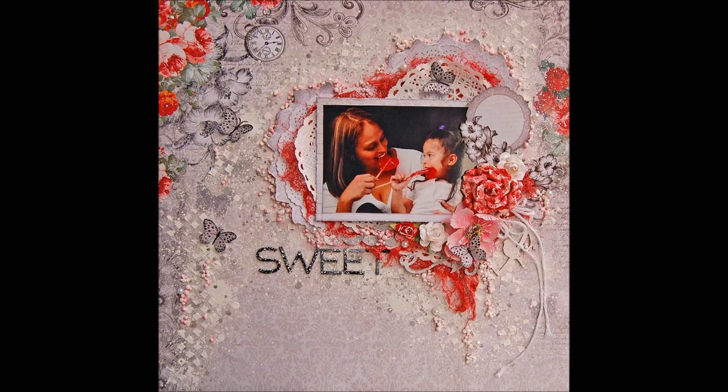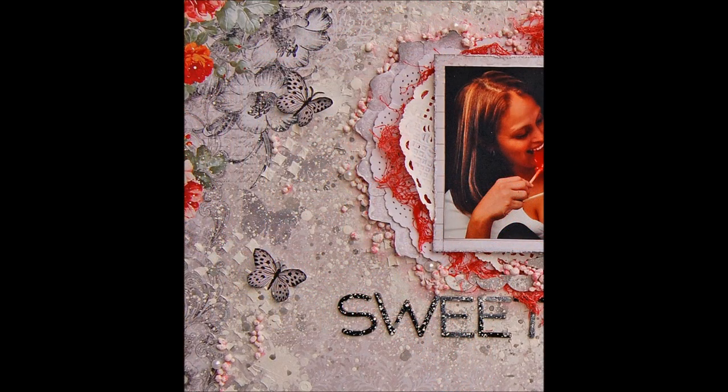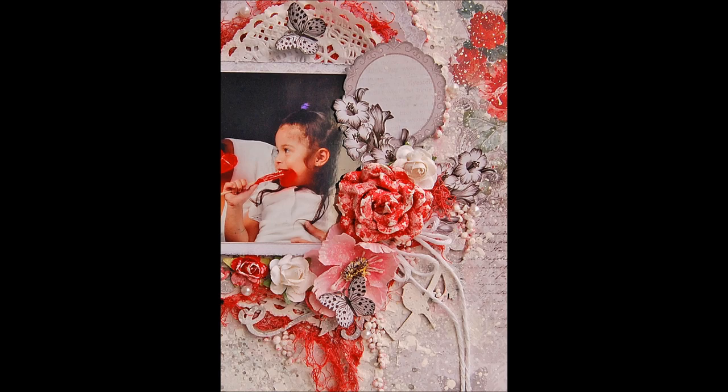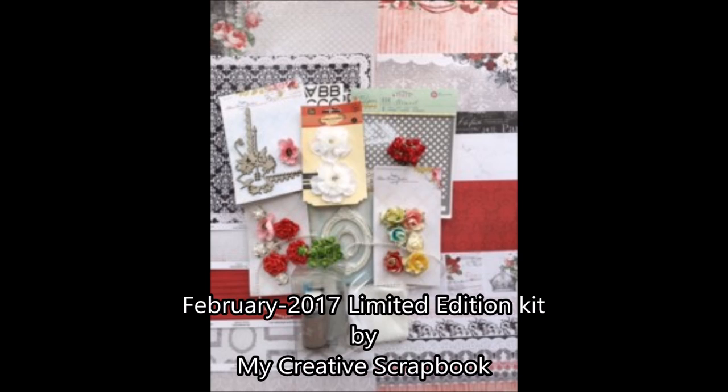Hello everyone, Madeline here, welcome to my channel. I have today a second video tutorial using the February 2017 limited edition kit by My Creative Scrapbook. I have been sick with the flu and my voice wasn't good, so I had to wait until now that I'm a little better to record. This is a page I made with mixed media but it's more simple and less complicated, for all of you that asked me for a page like this.